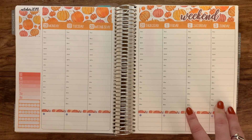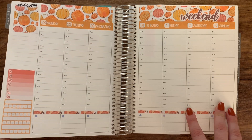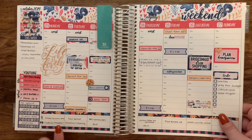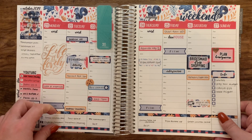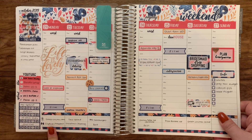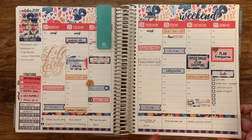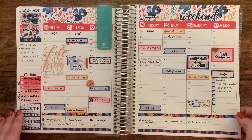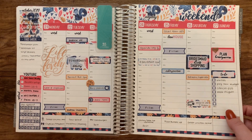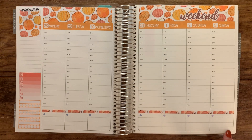I'm just going to try and go day by day. What I'm thinking is I might do what I did last week — having two washi strips that are kind of sectioning out this bottom little box. I put my meals for the week on this line and then I'm putting my workouts on this line. I'm just trying different things because I've tried a few other things and I'm not completely sold on any one thing, so I'm going to continue trying some different stuff. I think I might put a washi strip down here as well.